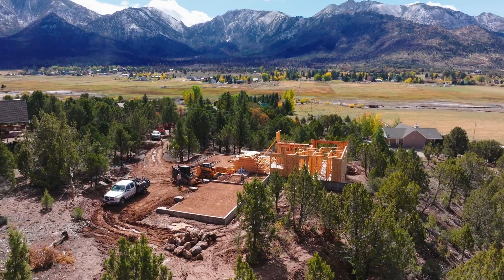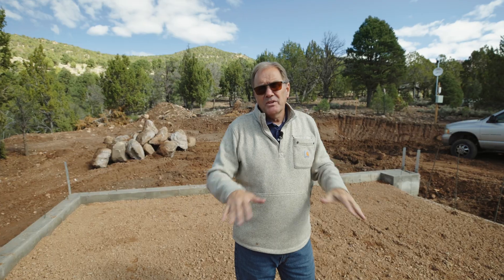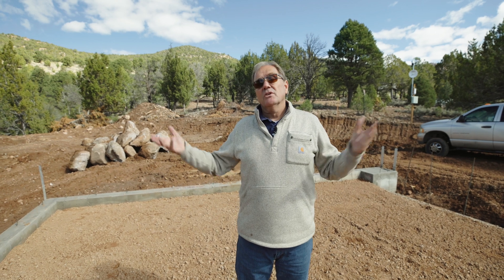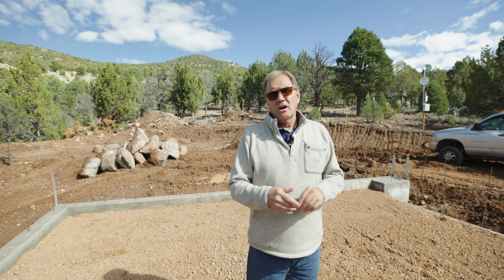We got some snow up in the mountains here, and if we get snow here it really puts a damper on things. I'm trying to get all that I can done before six inches or a foot or two feet of snow hits us when we're not really ready for it. So I'm thinking in advance and getting ready for that. That's what we're doing here at this job.